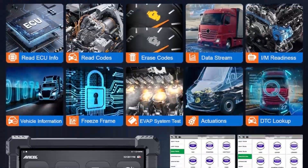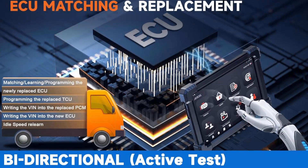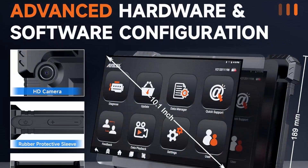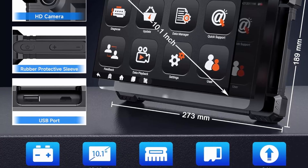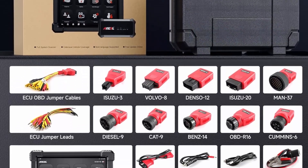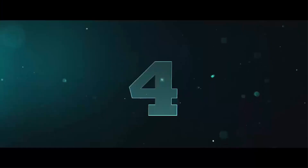Advanced ECU coding and programming: Incel X7HD 10.1 inch diesel truck scan tool is equipped with advanced ECU coding, supports level calibration, idle speed learning and adjustment, camshaft timing control learning, control unit adaptations, injector codes, read/write VIN, road speed limit, optional vehicle speed set, etc. Please note that ECU coding is not compatible with all vehicles — please send your VIN to check vehicle compatibility.